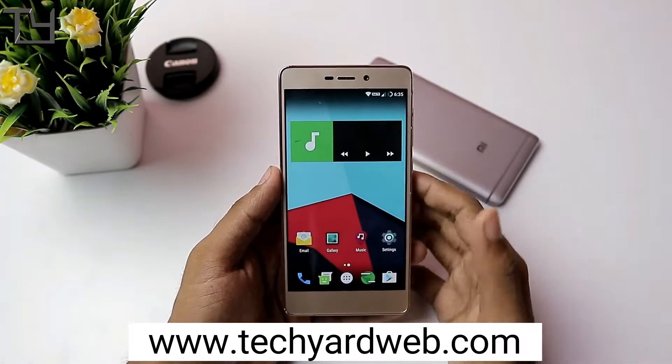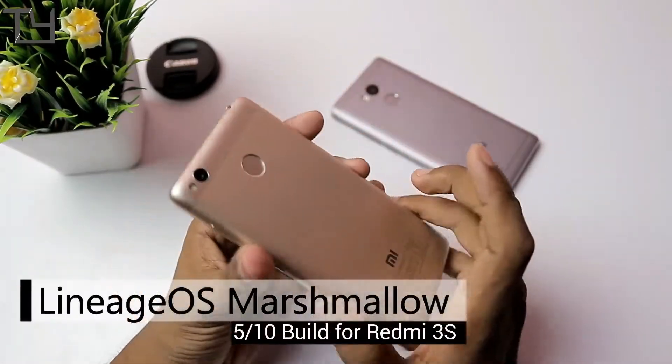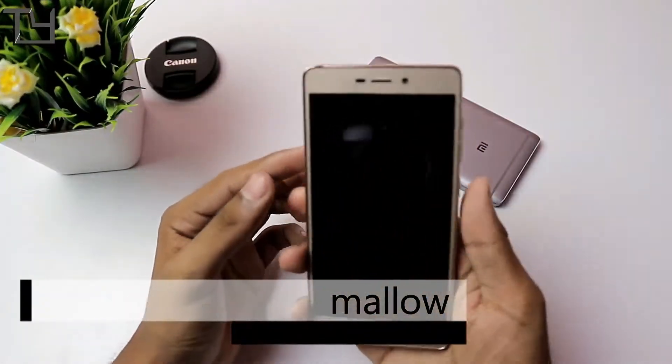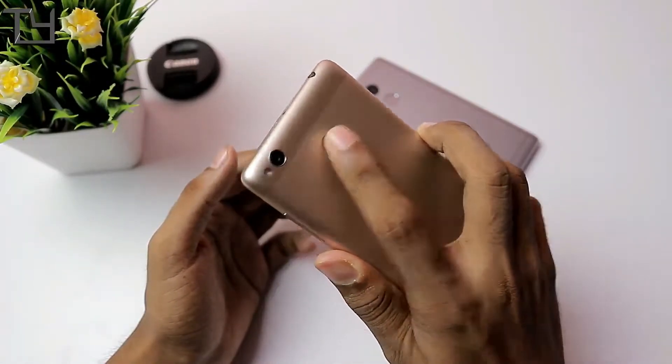Hey guys, this is SoraF here from Take Your Art, welcome back to our channel. Today I have got another ROM which is another Marshmallow-based ROM and it is Lineage OS. The downloading link and everything is in the description.